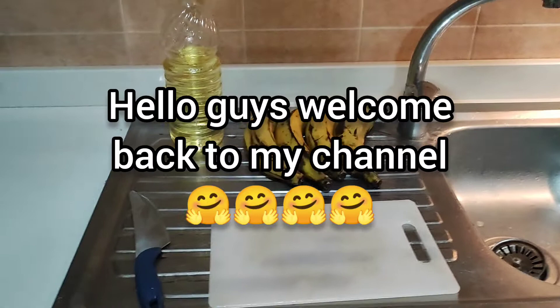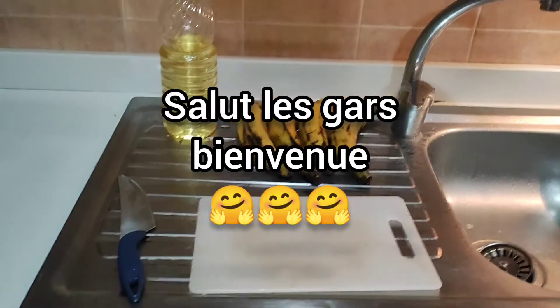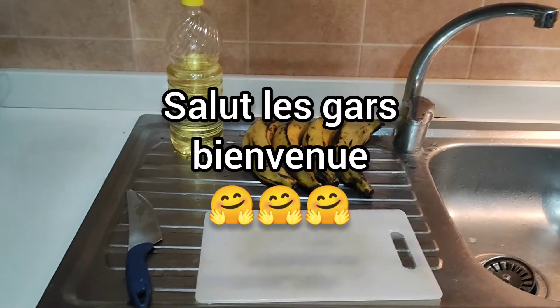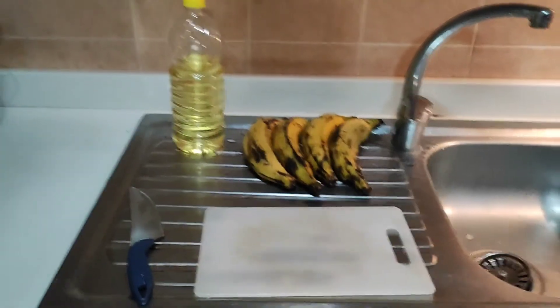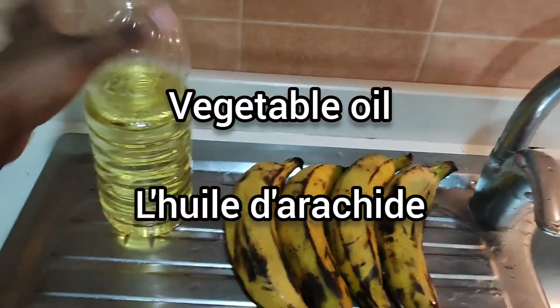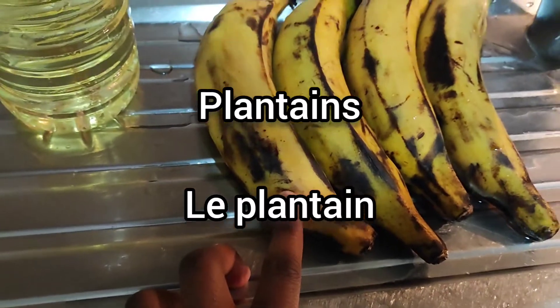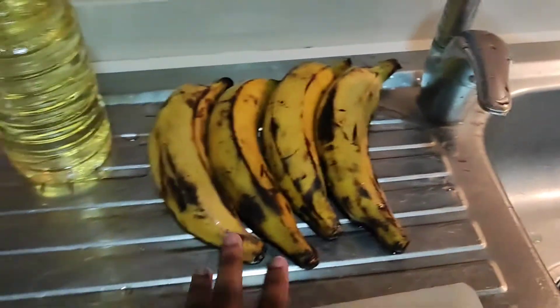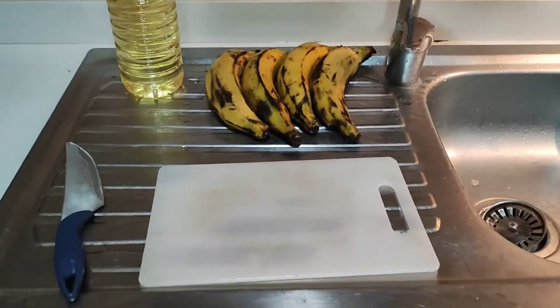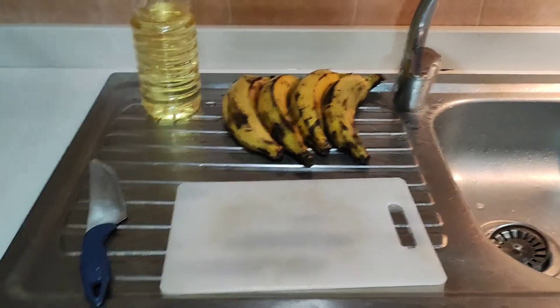Hello guys, welcome back to my channel! How are you guys doing? I hope fine. On today's video we are going to be making fried plantains — fried ripe plantains, dodo. We have just vegetable oil for frying and our plantains. I washed them already; you can see they look wet. I'm going to go ahead to peel them, slice them, and then start frying. Stay tuned guys!